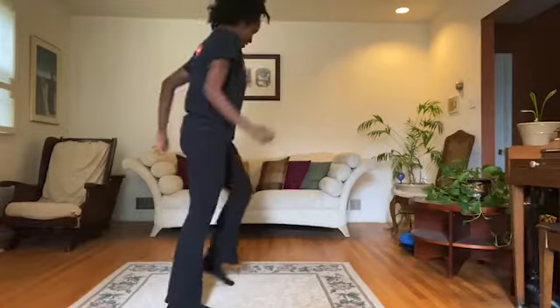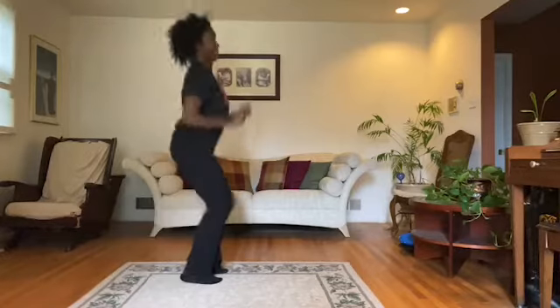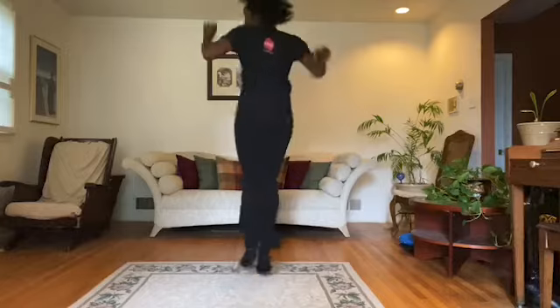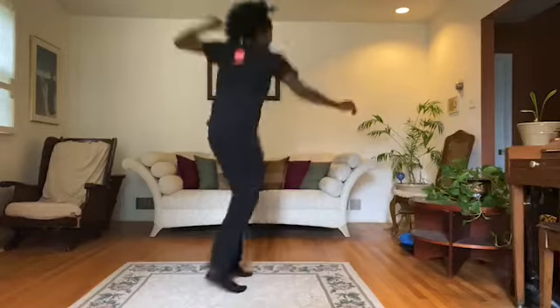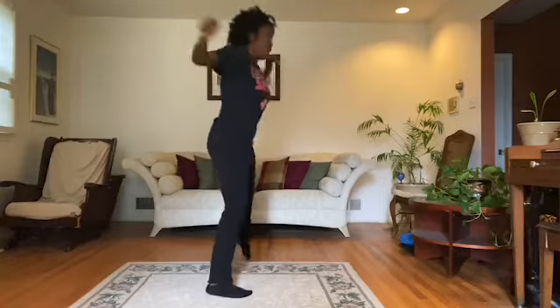One, two, one, two, three, one, two, one, two, three. Turn. To the left. Take it back now, y'all. One hop this time. One hop this time. Reverse. Turn. Reverse. Turn back. Slide to the left. Slide to the right. A full turn.